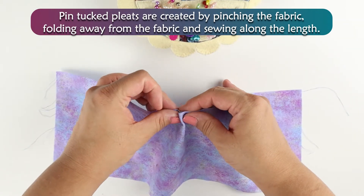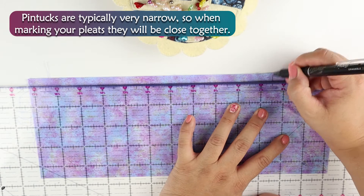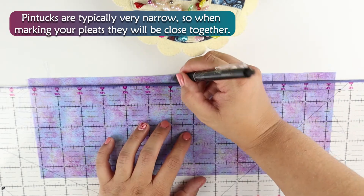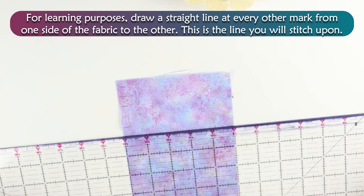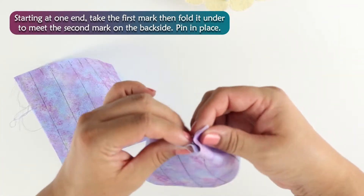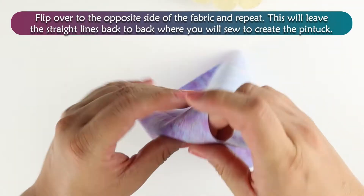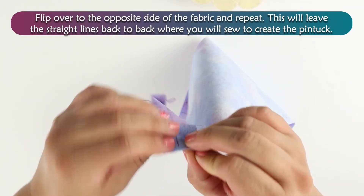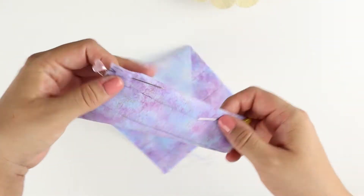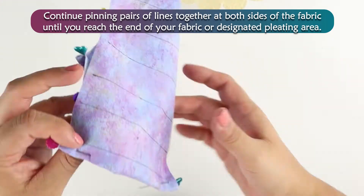Pin tuck pleats are created by pinching the fabric, folding away from the fabric, and sewing along the length. Pin tucks are typically very narrow, so when marking your pleats they will be close together. For learning purposes, draw a straight line at every other mark from one side of the fabric to the other — this is the line you will stitch upon. Starting at one end, take the first mark then fold it under to meet the second mark at the back side, pin in place. Flip over to the opposite side of the fabric and repeat. This will leave a straight line back to back where you will sew to create your pin tuck. Continue pinning both pairs of lines together at both sides of the fabric until you reach the end of your fabric or the designated pleating area.